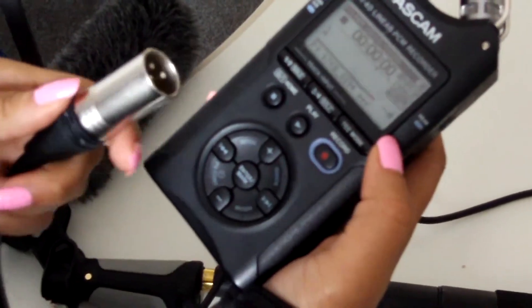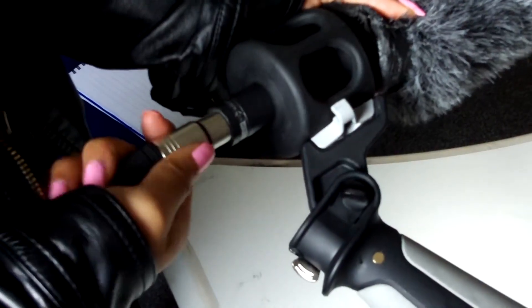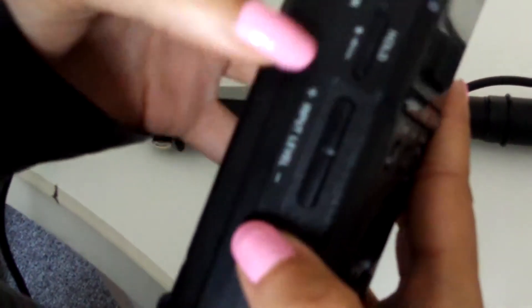First of all, we've got to plug this in and then plug this one as well, and on the phantom mic chord mode, which is there, go and press external in one two, then you check the sound levels.